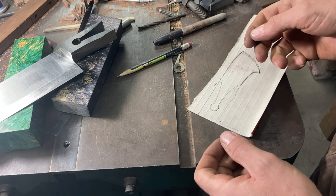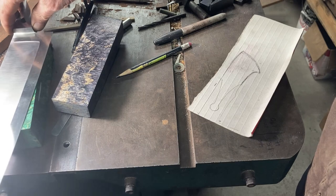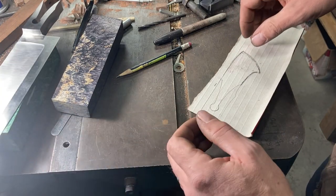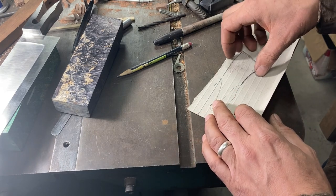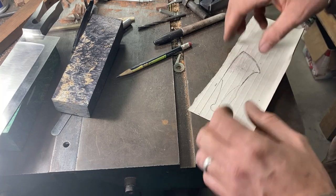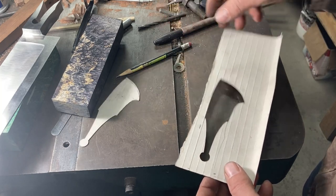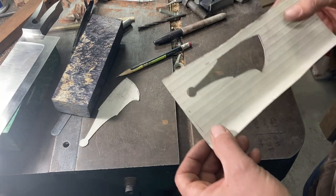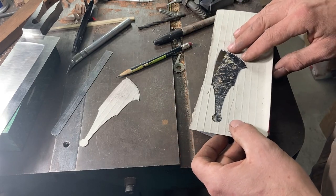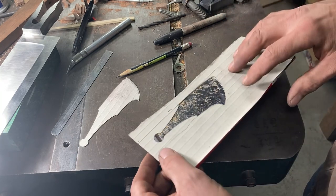I think I learned this trick from Nick Wheeler — I'm not sure if it was original to him, but I'm pretty sure I got it from him. Some people will use plexiglass to make a handle pattern for the same reason, but all I've done is cut the handle out with an exacto knife. What that gives me is a negative, and then I can place the negative on my block and play it around until I get the grain picture that I want.